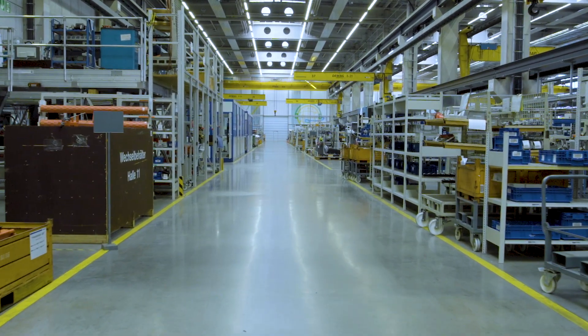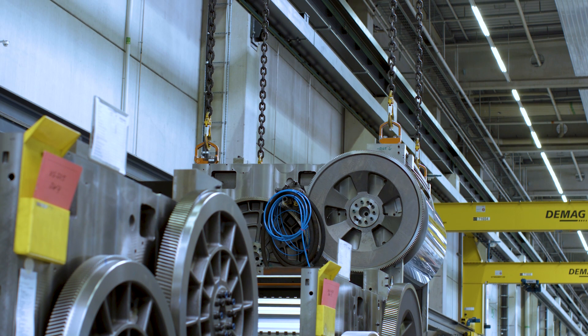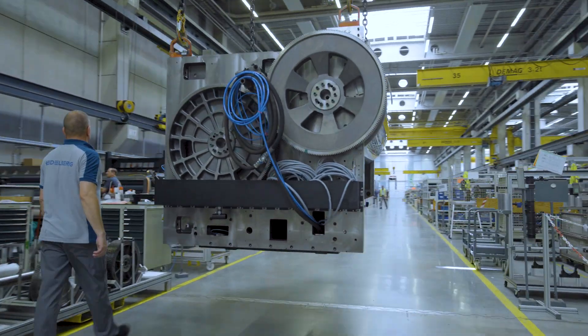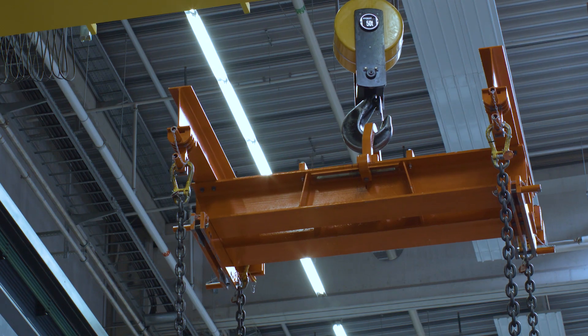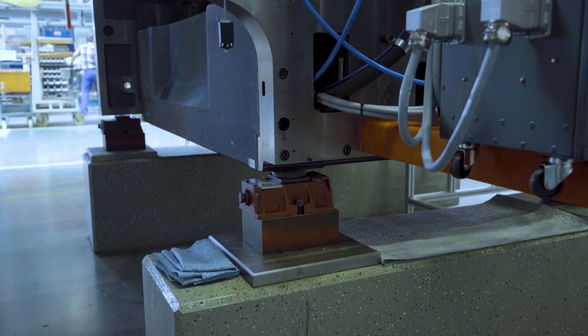Believe it or not, we at Heidelberger Druckmaschinen in this assembly hall celebrate weddings every day. However, our wedding is the merger of the lower part of a printing unit and the upper part of the printing unit. Let's have a look at the ceremony and what is done here.